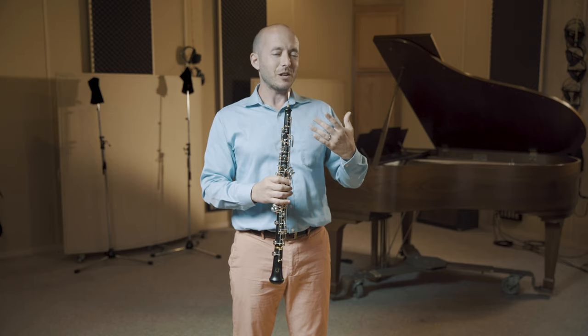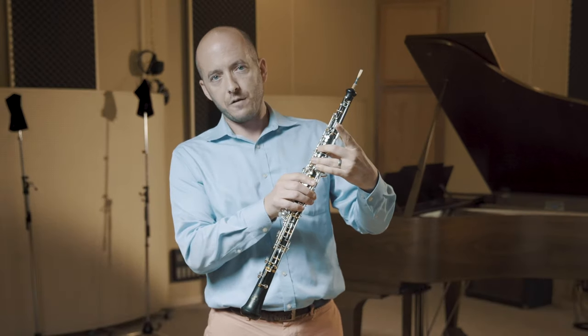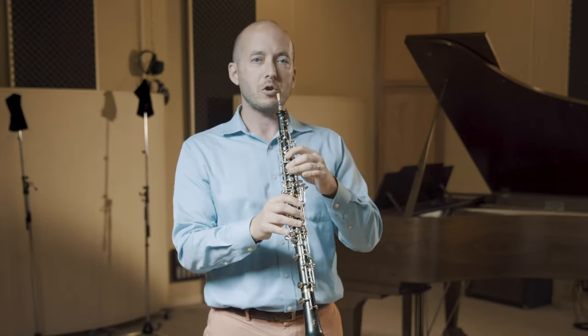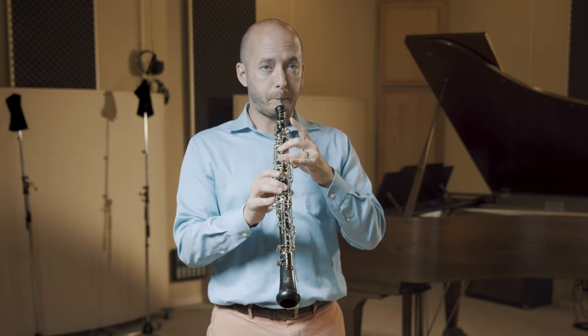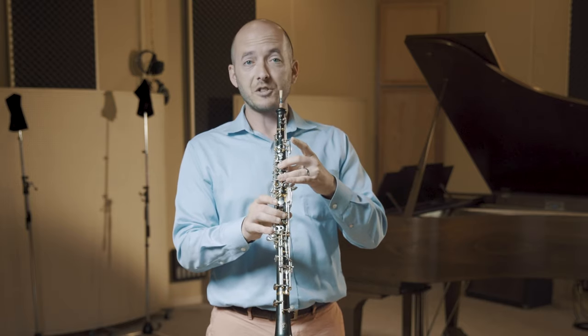In slurring to it, it's important to relax. I see a lot of people leave left hand 1 up when they slur to it, which makes it sharp and risks a multiphonic.